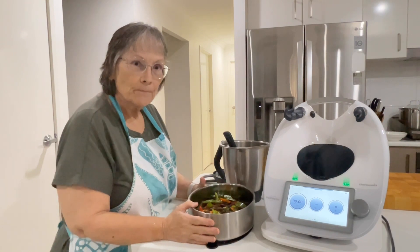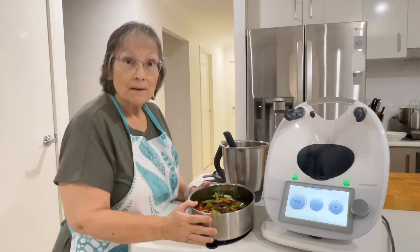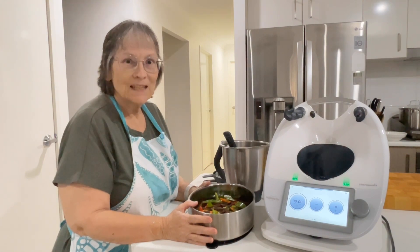If you enjoyed the recipe, please give the video a thumbs up, pop over to my channel and subscribe. I really hope I'll see you next time. Bye-bye.